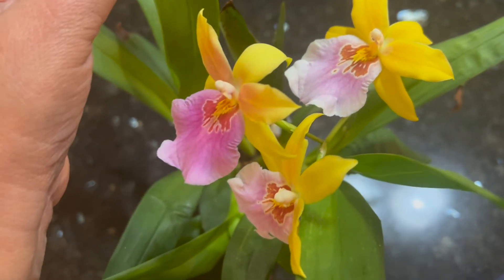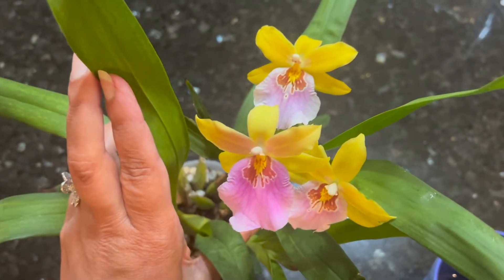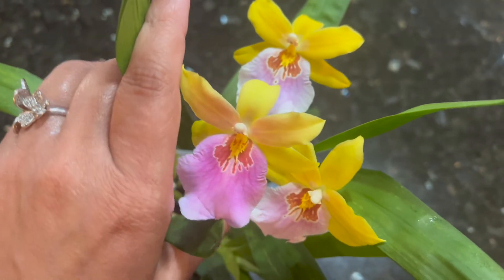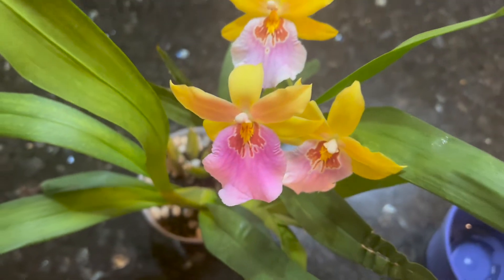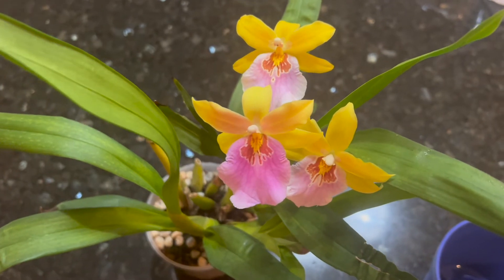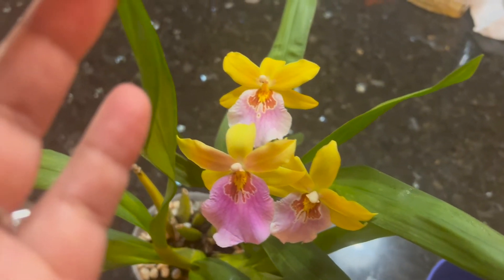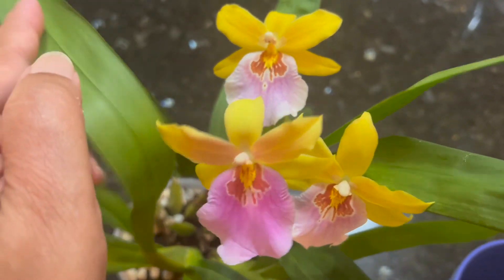I'm hoping someone would like this too and try to get the Miltonia. In my area it's very hard to find orchids, but I've heard people say this variety is easy to find where they live. Someone even got this one from Trader Joe's. I couldn't find it locally, so once I found it on eBay I grabbed it.